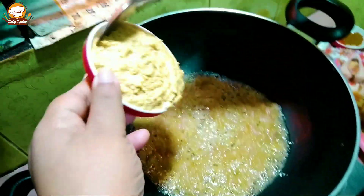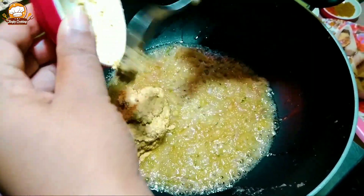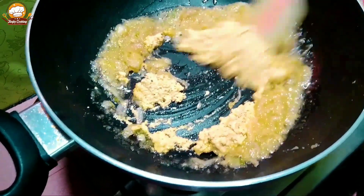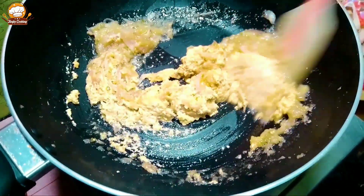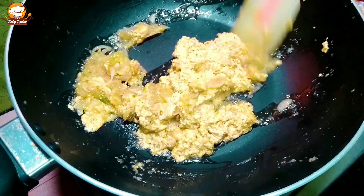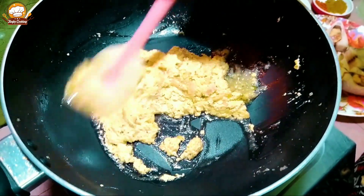I will cut the plate and take the plate. I think I will get the plate ready. That is the plate.